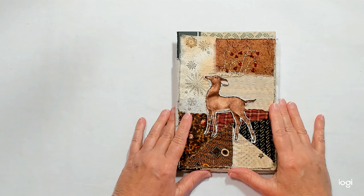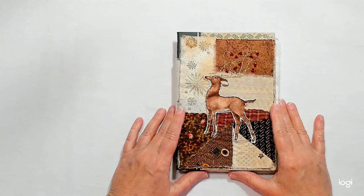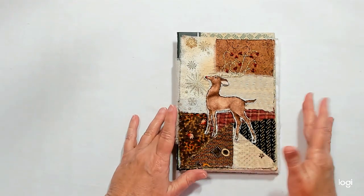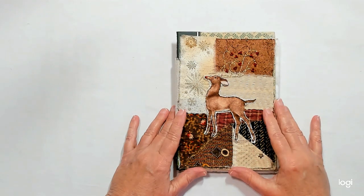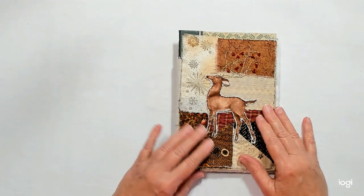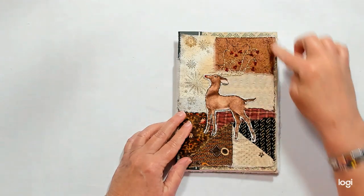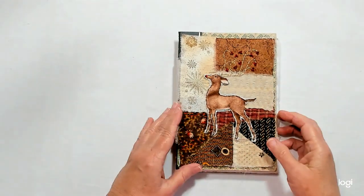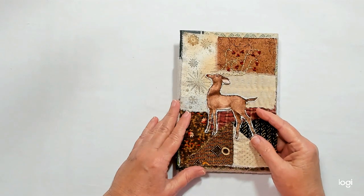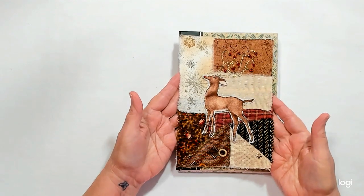I didn't do the eye yet but I have to do that. I'm not going to use as much lace as I used on my first journal — I really did a lot of lace on that one. I might do a little Christmas trim around here, but it's not going to be layers of lace. Anyway, that is my first page so far; it might be finished, it might not — we'll see.